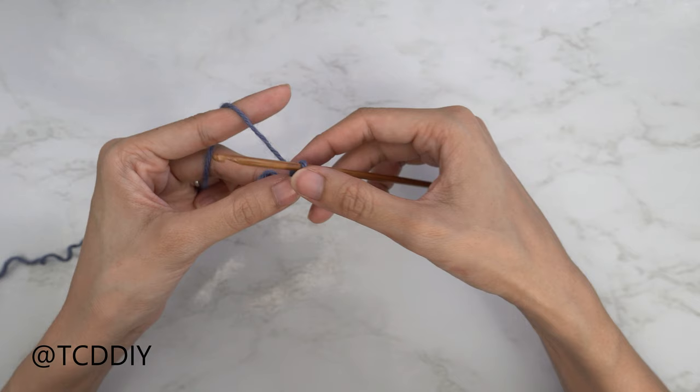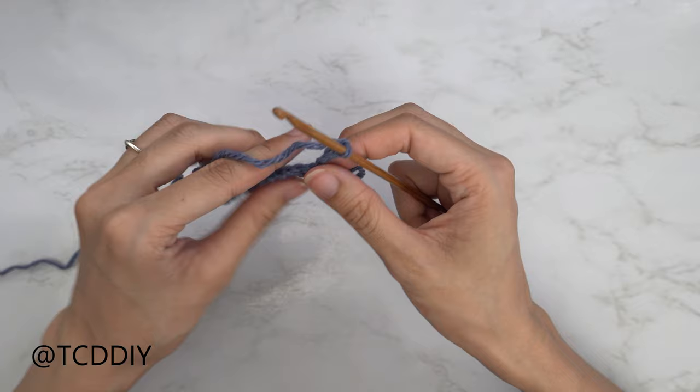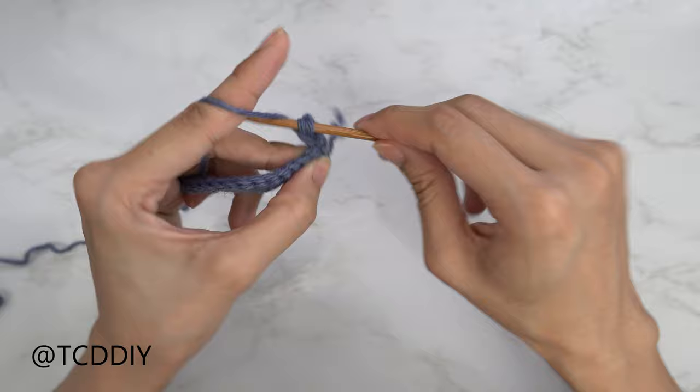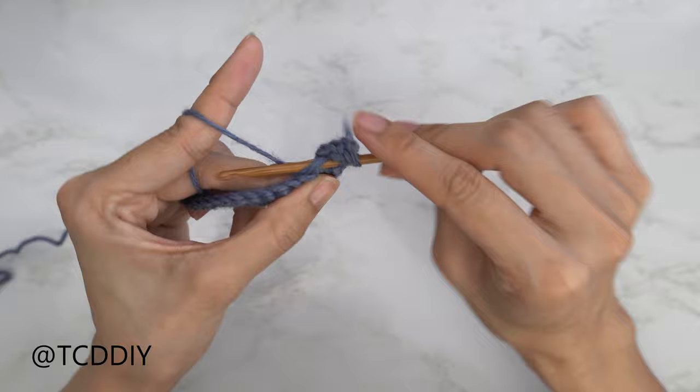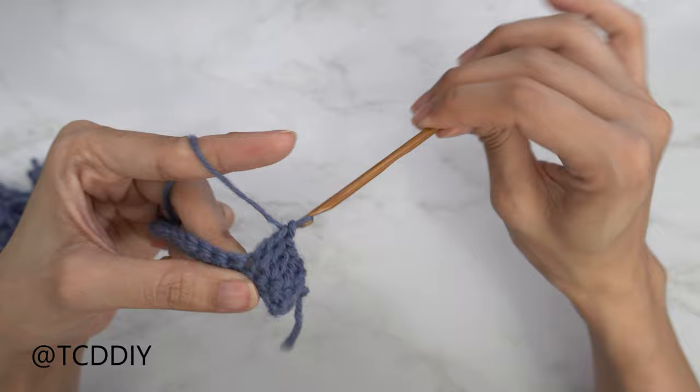Now we're going to double crochet until we have an even number of double crochets that reaches the middle of our breast. To get this row started, chain three — this is our turning chain and doesn't count as a stitch. Flip your work, yarn over preparing for a double crochet, insert your hook into that first stitch, and continue: pull through, yarn over, pull through two, yarn over, pull through two. Put one double crochet into every stitch until we reach the middle, making sure we have an even number — I'm going to have a total of ten.